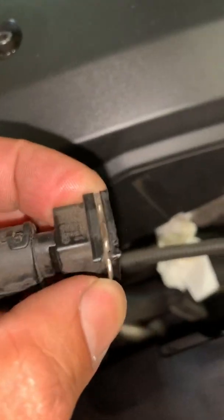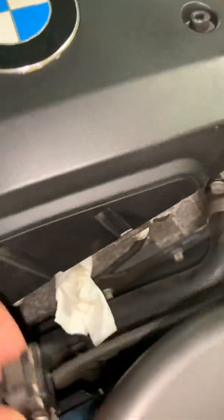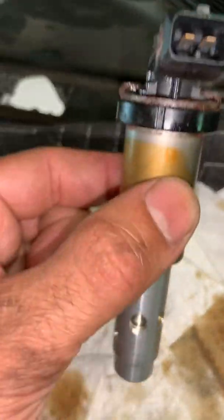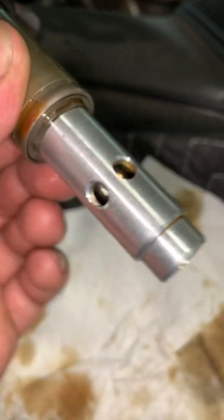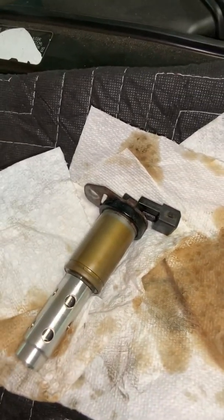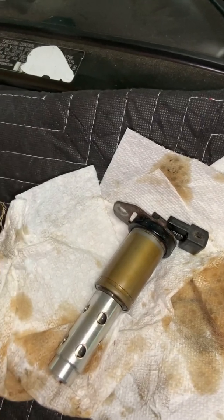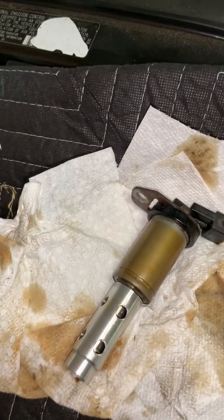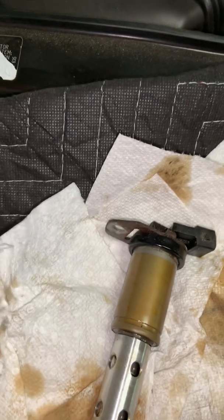It's just a simple connector with a clip that you press and then pull out. I bench tested these by supplying battery voltage and they click — they don't look clogged, though sometimes they do get clogged. I did the resistance test and both were measuring about 10.8 ohms, both the same, so I assumed they're okay.